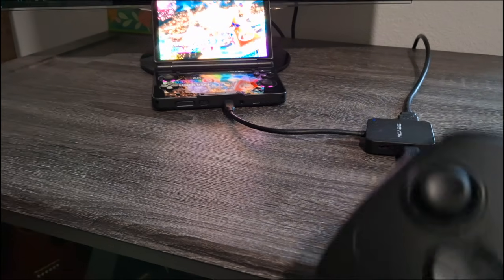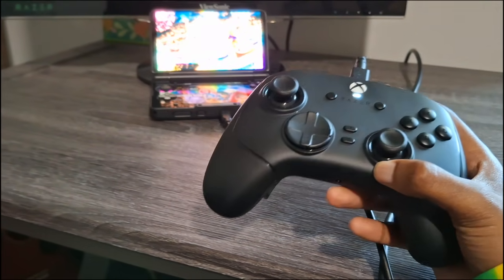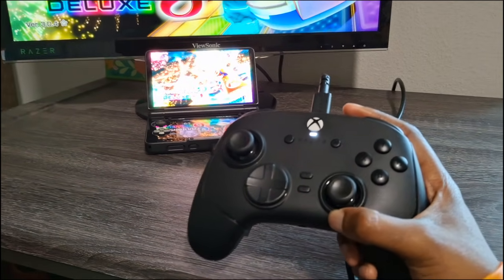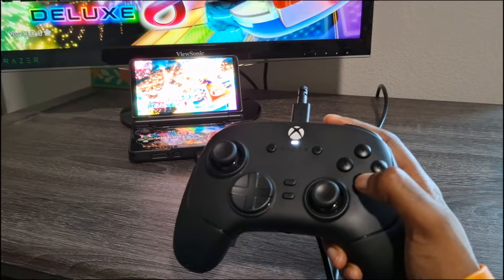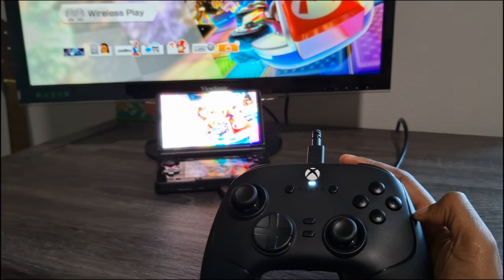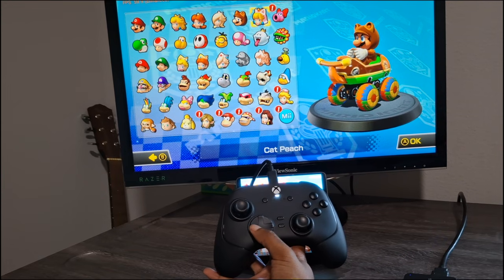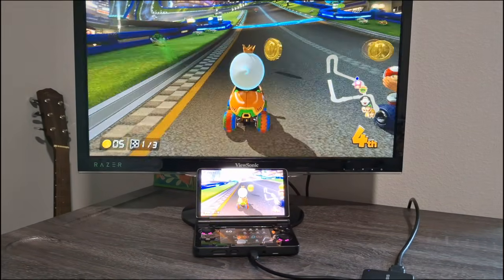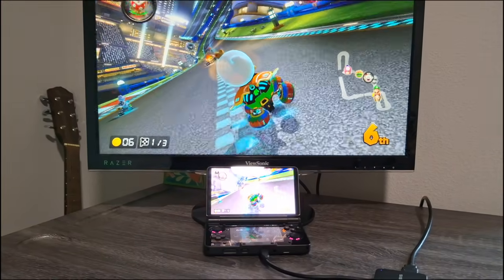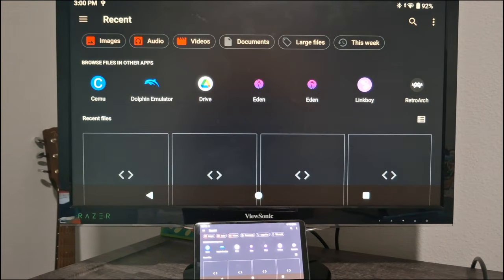Now I've plugged a controller straight into the dock. Something interesting — even though it's an Xbox controller, it automatically swaps to the Xbox layout, so pressing A moves to the next screen rather than the Switch A position. Checking input response: left right left right. Racing for a bit, this feels way snappier. If you can plug a controller directly in, that is the move — there's almost no delay.